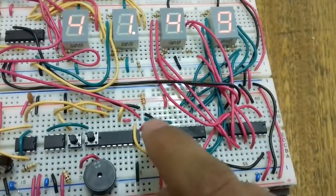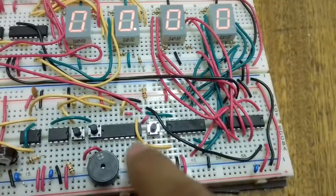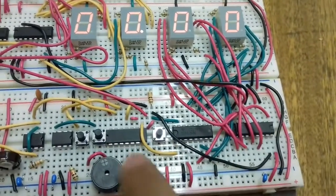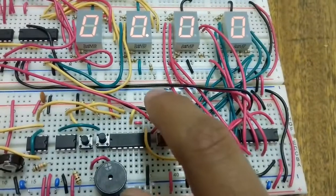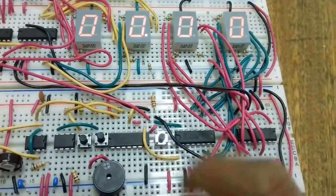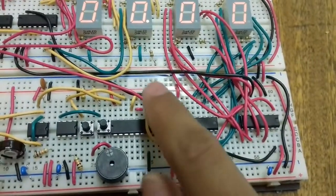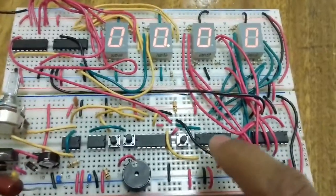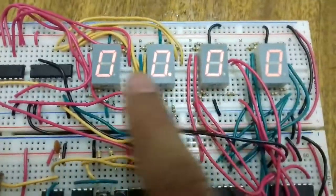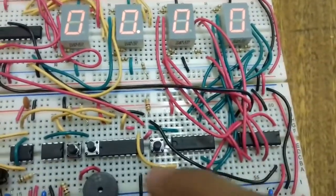The reset button acts as a master reset. These ICs have a reset pin — I connect that reset pin to a pull-down resistor to zero. When I press the button, it gives a one output because the other side of the switch is connected to VCC. When the reset pin receives a one, it resets all the ICs and all the seven-segment displays back to zero.